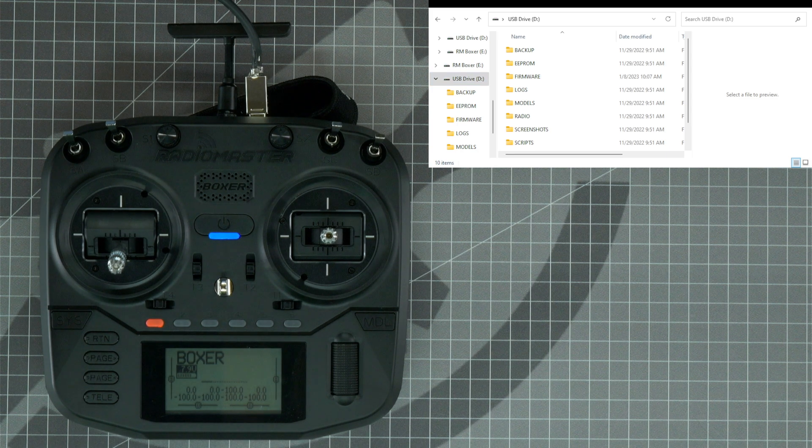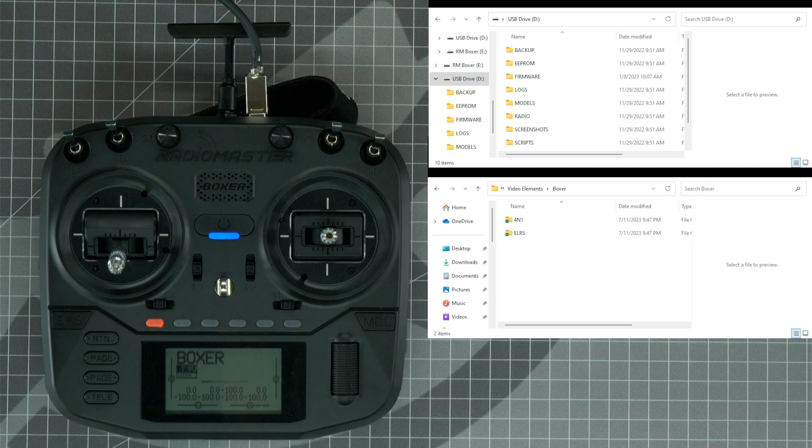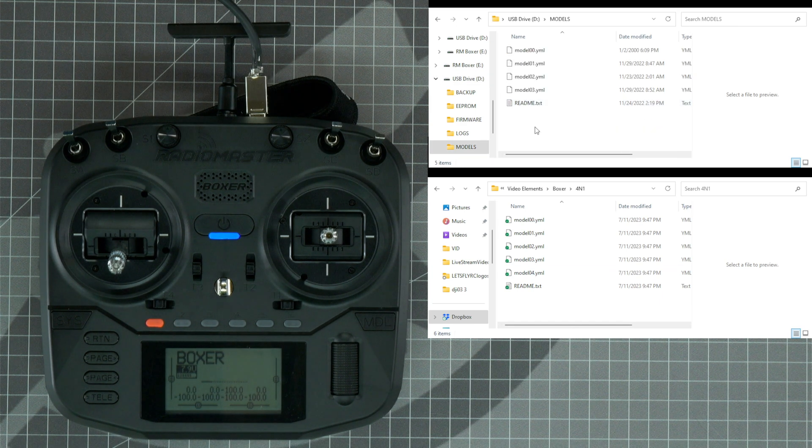Next, open the Boxer models folder that you downloaded to your computer and copy and paste these files into the USB drive models folder. Before copying these files into the models folder of the Boxer radio, you may want to save a copy of the models that came factory with your Boxer radio. If so, save these to a folder on your computer.